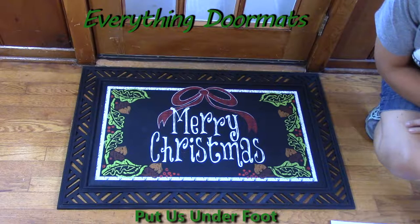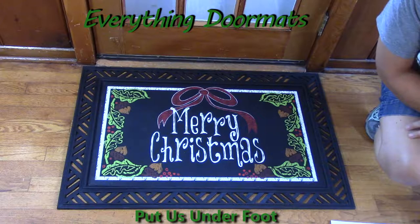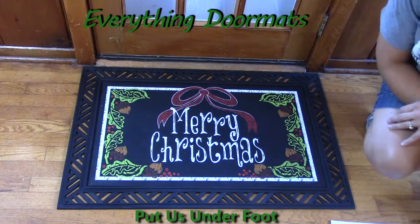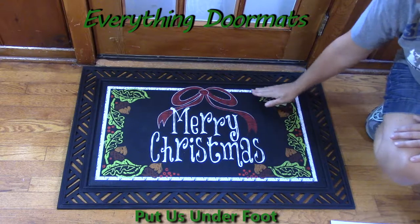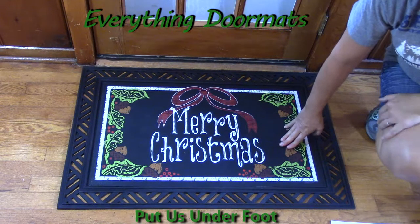Hi, this is Nicole with Everything Doormats, here to show you more of our seasonal mats. Today I'm featuring our insert doormats — Merry Christmas. It has a nice black background with a white chalk look finish on the front.